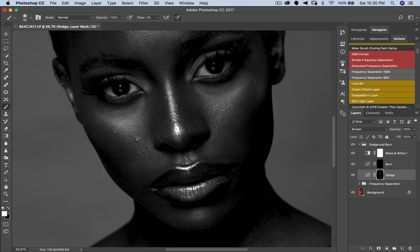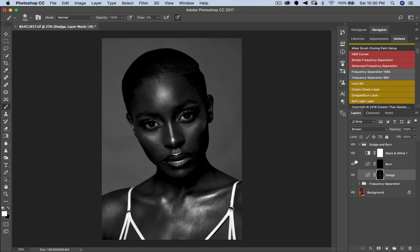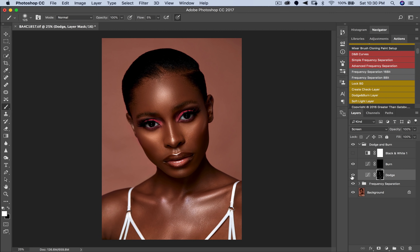Now that I'm done dodging the larger areas, I want to go in and touch the details. Her lips — I'm applying a little more pressure on my brush. Her eyes — I'm going to make them a little brighter. I can see a highlight there that I want to bring out. Then let's turn the frequency separation layer back on, turn the black and white off, and look at our before and after. See how far we've come — there are some places I want to work on a bit more.